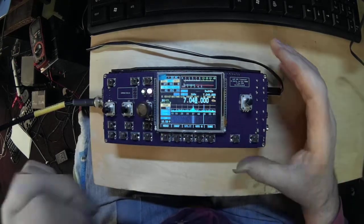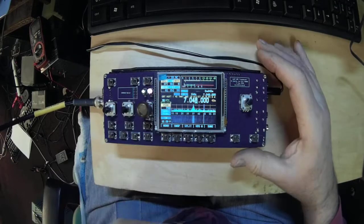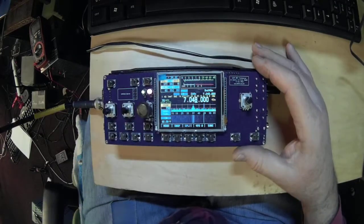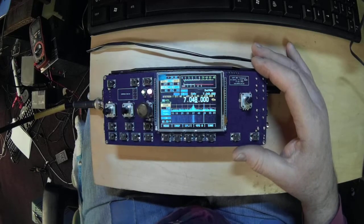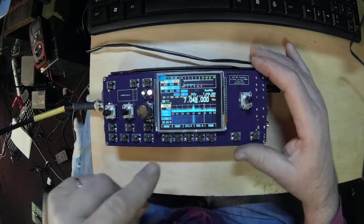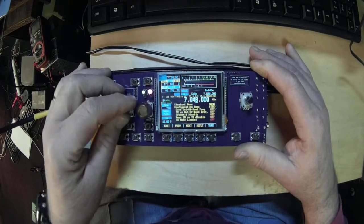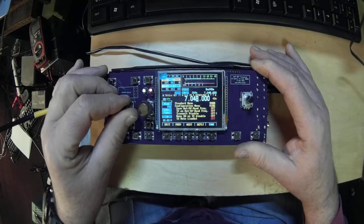I've already got set to 7048 with the CW peak filter on. I've got my ICOM 7610 set to 7048. We're going to calibrate the frequency — go into the calibrate config menu.